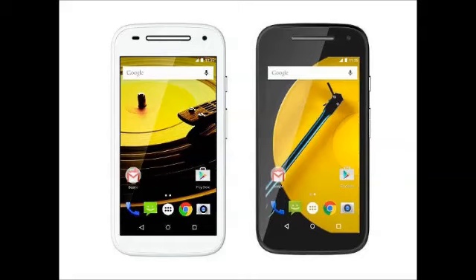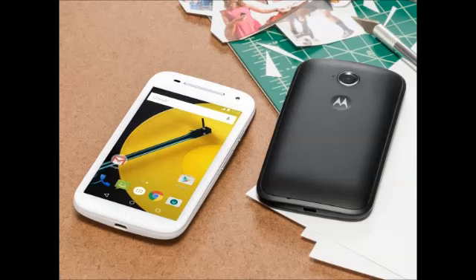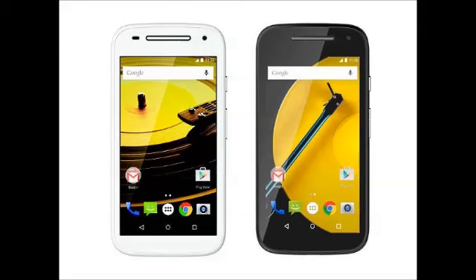Motorola's publicized exciting announcement has been made. The company on Wednesday launched the next generation of its popular budget Moto E smartphone in two variants: the Motorola Moto E Gen 2 and the Motorola Moto E Gen 2 LTE.